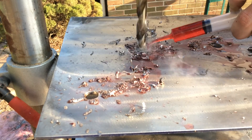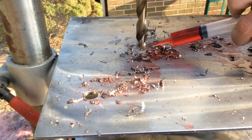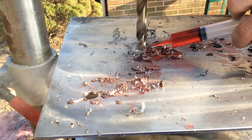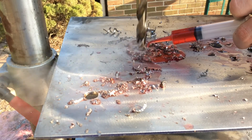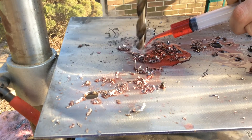Remember: when you see smoke, it means you need to add more oil and lighten up on the pressure. I'm getting a lot of smoke now, so you can see I'm adding more oil just to try and keep it cool. But with all the friction, it's just burning the oil right away and it's all coming out as smoke.